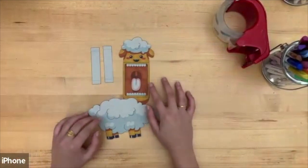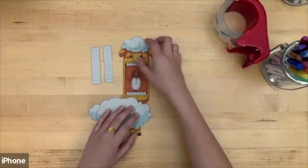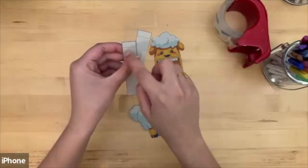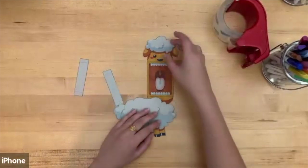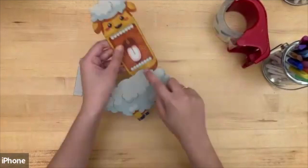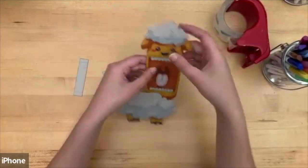Once you've cut these out, you should have your animal and these two pieces of paper. You can see there are dotted lines on the animal and dotted lines on your rectangles — those are where you're going to fold. Also, to make the front of the animal, you're going to want to fold on these solid lines here.